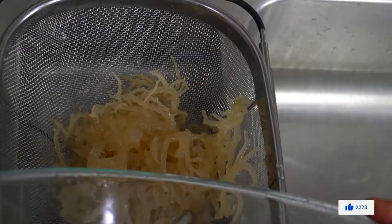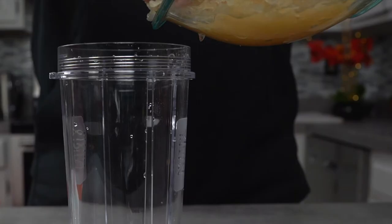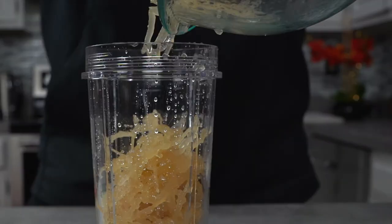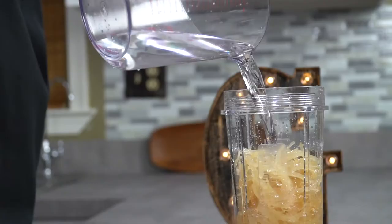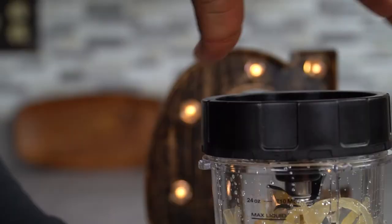Drain off the water and get your blender ready. If you have a very powerful blender like I do, you do not have to cut your sea moss into shorter strands. Cut it into shorter strands if you have a less powerful blender. I like to keep the consistency the same, so I measure everything — though you absolutely do not have to. Add one cup of water to the sea moss and blend it until you get a smooth gel. This will happen within seconds.